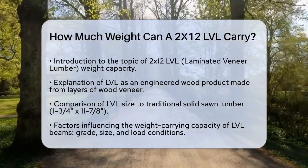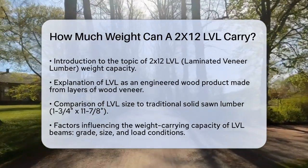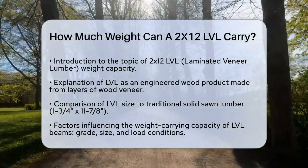When comparing LVLs to 2x12 solid sawn lumber, the closest LVL equivalent in size would be around 1¾ inches by 11⅞ inches.